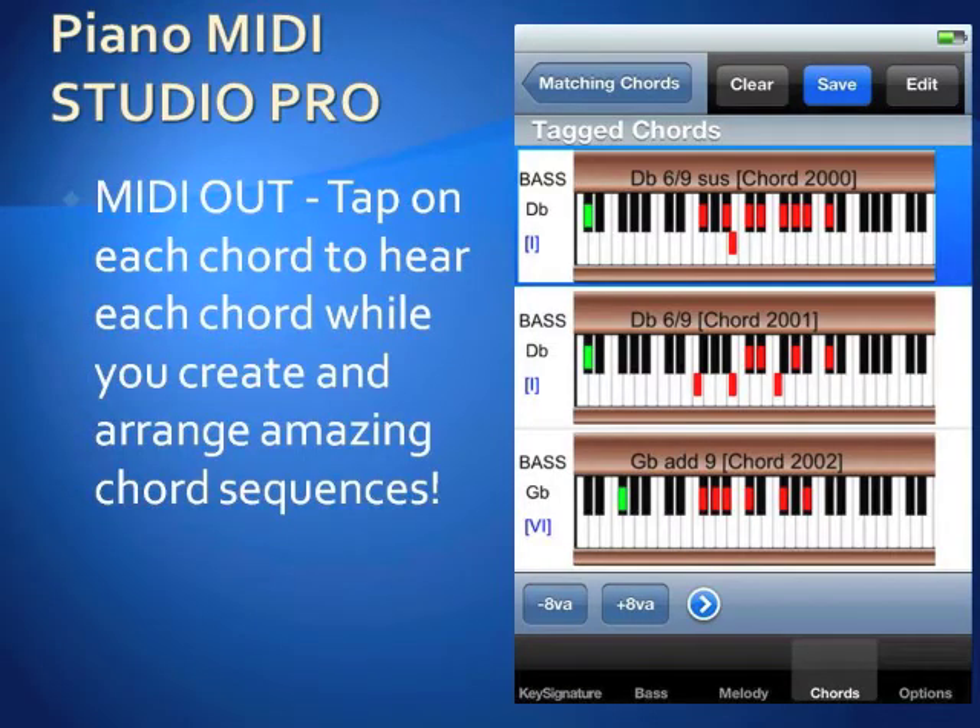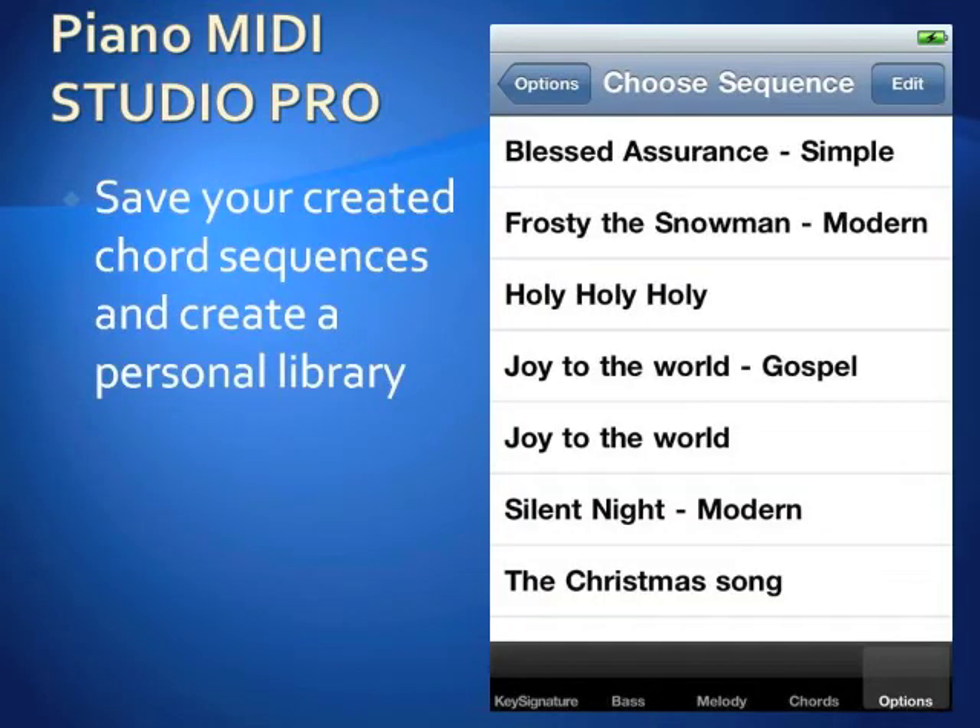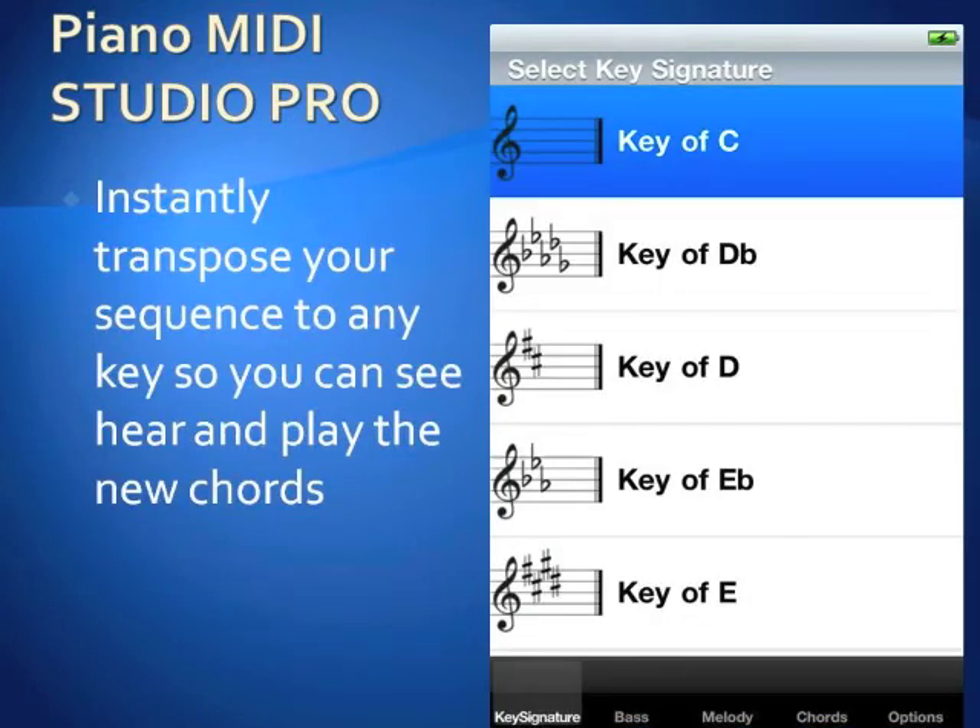Arrange entire chord sequences right on your device, and there's also an option to hear your creation. Save your creations in a personal library. Instantly transpose your sequence to a different key.